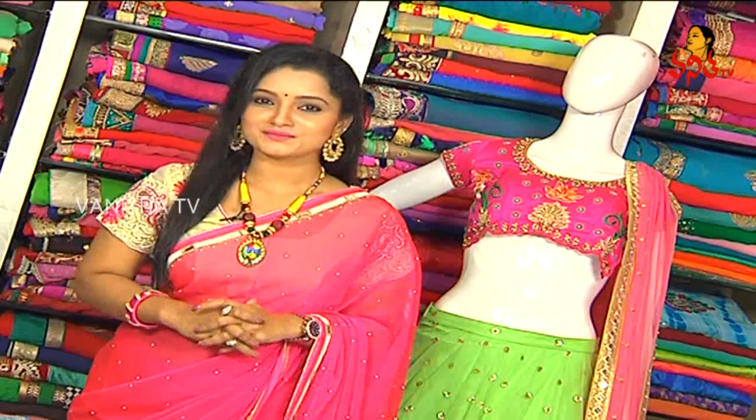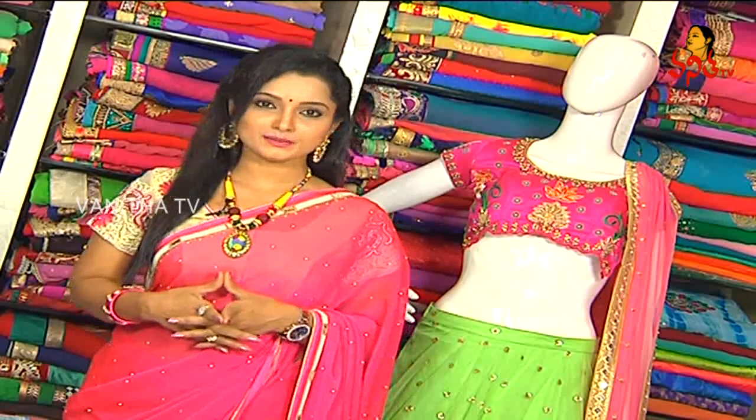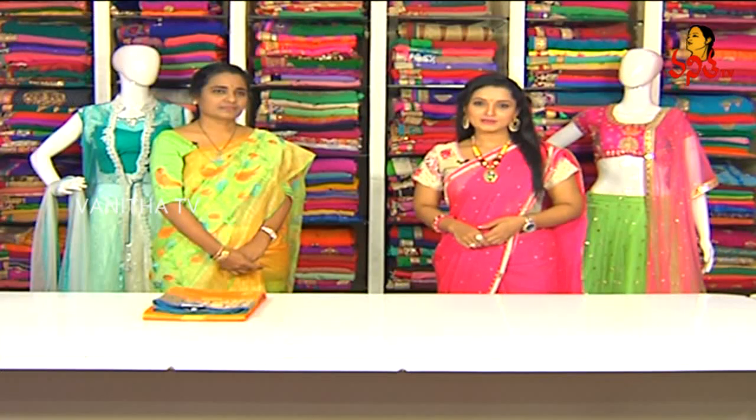Hi viewers, welcome to Manoharam. This is where I am from — Amir Peth Main Road, Chandana Brothers opposite. I am here to show you the latest, trendiest designer collections.